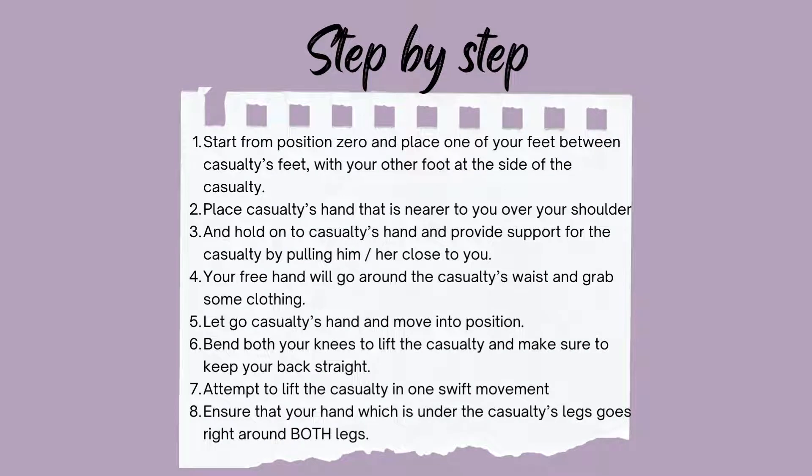Here are the procedures on how to do the cradle carry. The first step is to start from position 0 and place one of your feet between the casualty's feet with your other foot at the side of the casualty. Place the casualty's hand that is near to you over your shoulder.